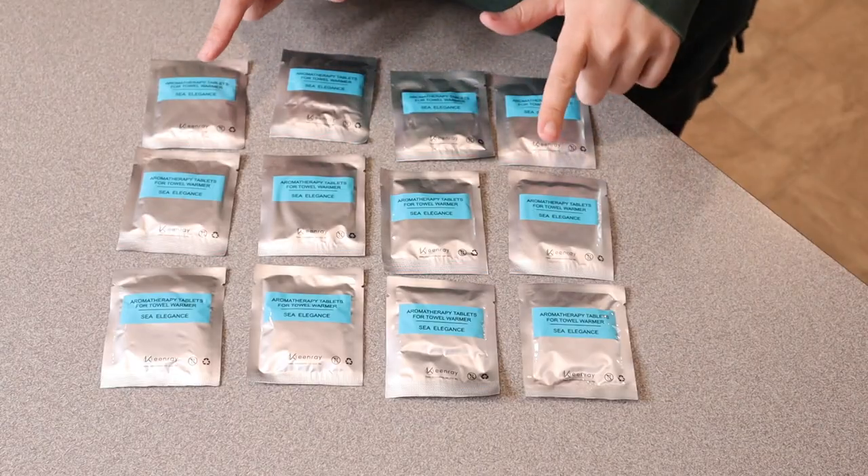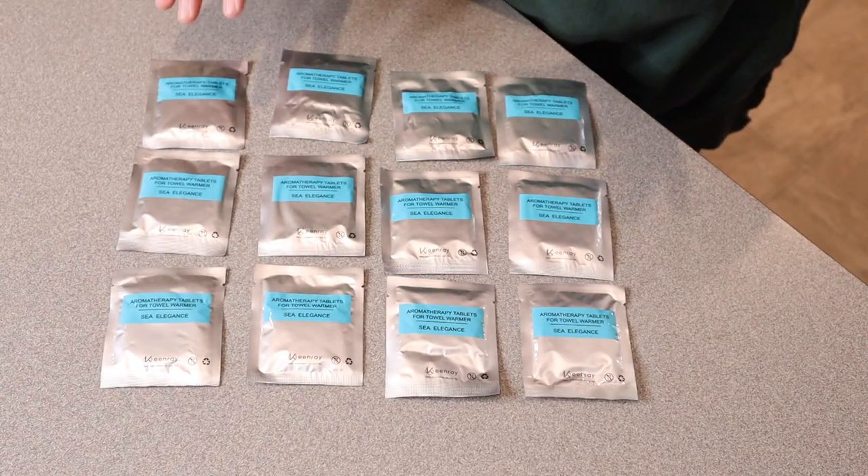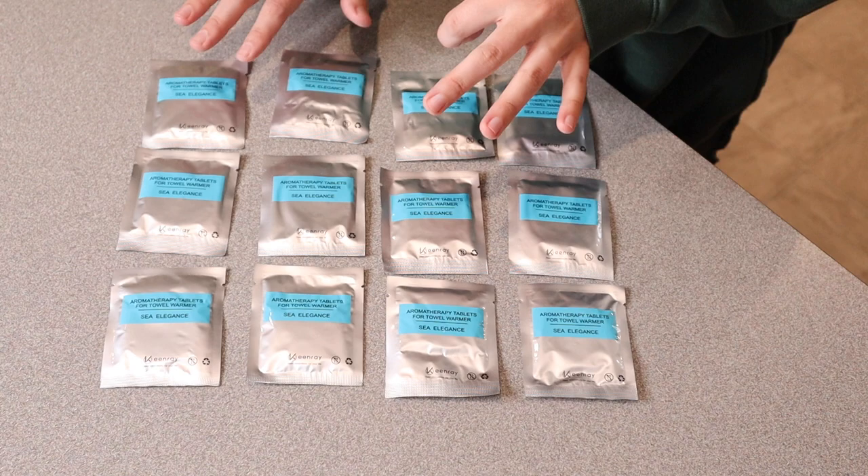Right here I have this pack of replacement fragrance tablets for the Keenray towel warmers and I'm really excited about these. Let me go ahead and open these up and show you how many this comes with and what they smell like. This is everything that came inside the package — there are 12 of these different fragrance packs.